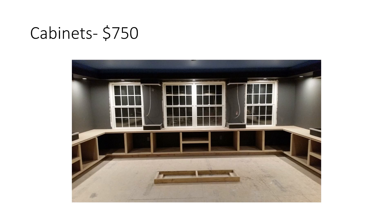Cabinets — I built all of these myself, so it's really just the MDF and the poplar I used to trim them out, plus the two-by-fours at the bottom. These were done several years ago so you'd probably pay more now, but since I did it all myself, no labor is included here.